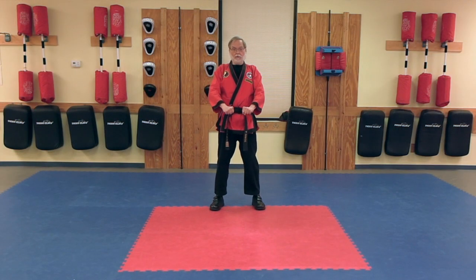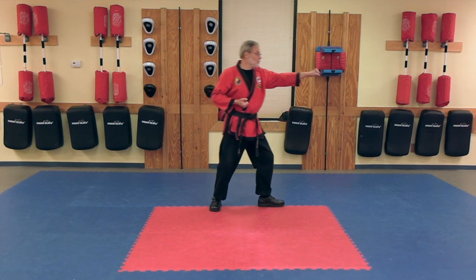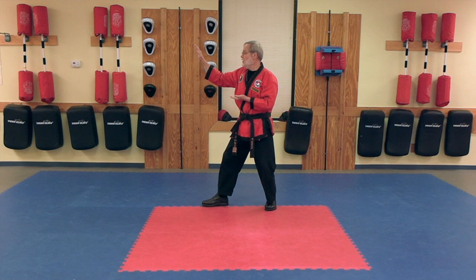Geun B, Parallel Ready Stance. Knife Hand Guarding Block, Lunge Punch. Knife Hand Guarding Block,